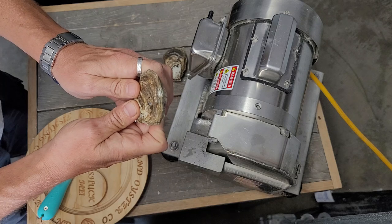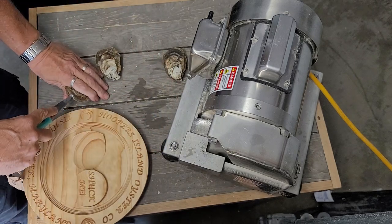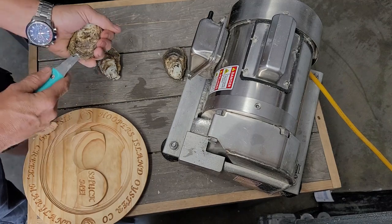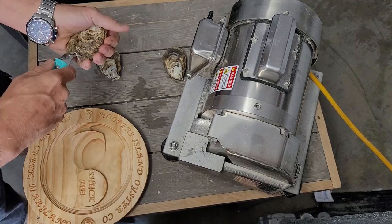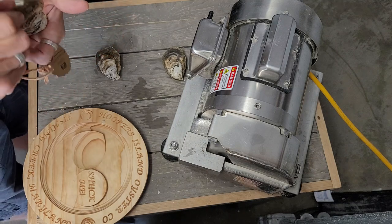Cuts a neat little wedge out of the oyster shell. And then you can easily get in and cut the abductor muscle. Makes for a much faster shot. We will see you next time. Oh no!